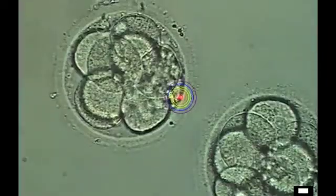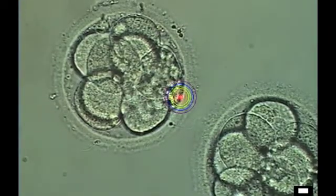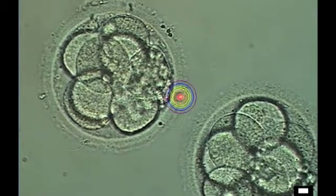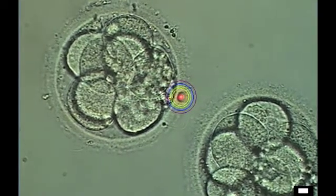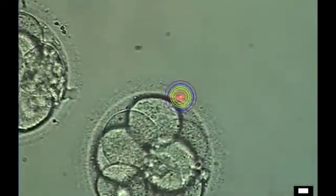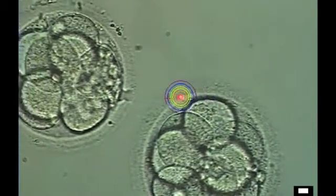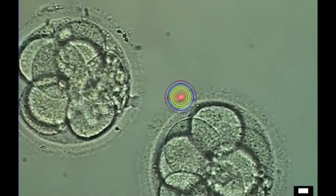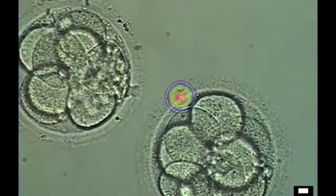By the third day of development in vitro, human embryos are about eight cells. This video shows a technique called assisted hatching. It's done using a non-contact microoperative laser. The circular pattern that you see is actually the target area where the laser is being used.